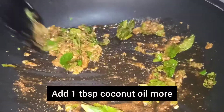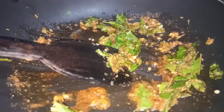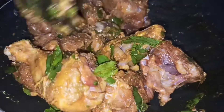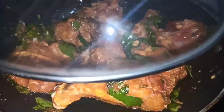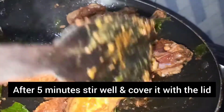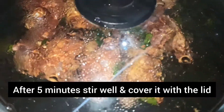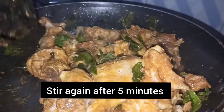Add 1 tablespoon of salt and mix it up. Now we are going to marinate the chicken. Mix it up and spread the inside. I have a pan.